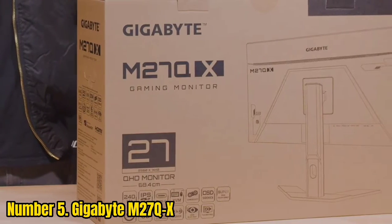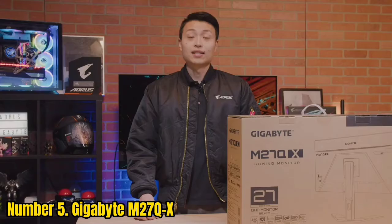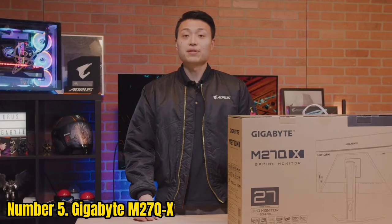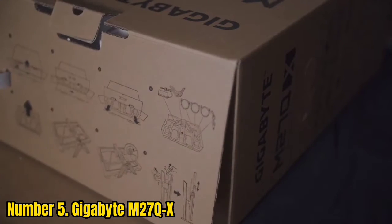Number 5: Gigabyte M27QX. Its pixel response time speed efficiently eliminates all trailing behind fast-moving objects, though you will need to adjust the overdrive setting depending on your frame rate for optimal performance.